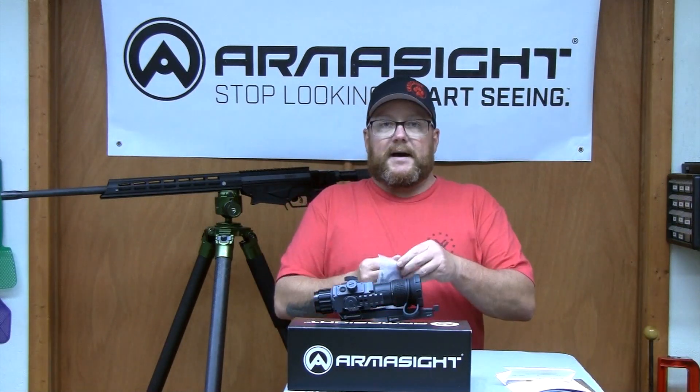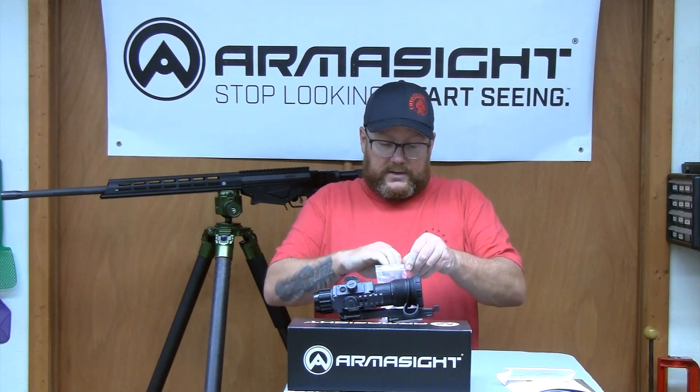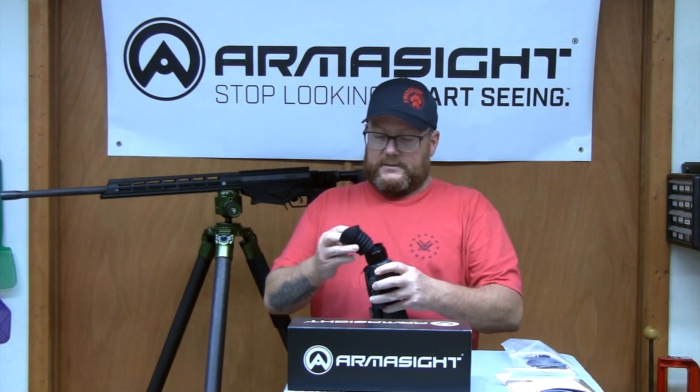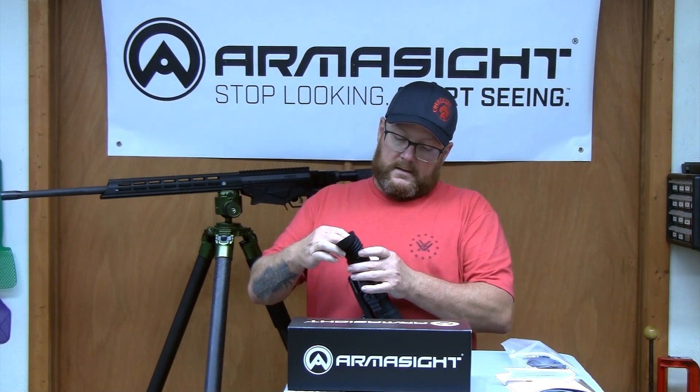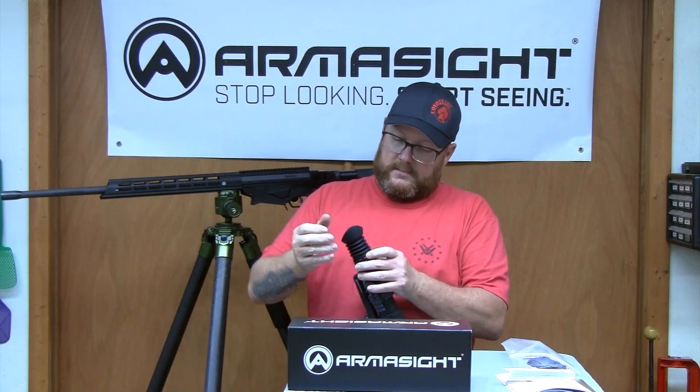The first thing I'm going to do is put my eye cup on it. I like to run the eye cup — you don't have to, but I do. It keeps any light from intruding on your eye. These are pretty easy to put on. Hold one side of it, stretch it out, and now it's on.